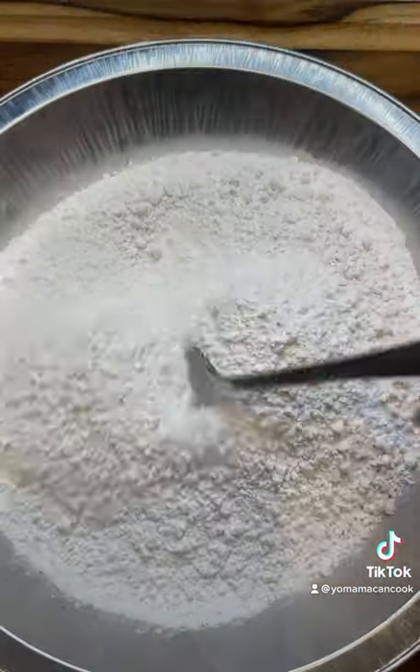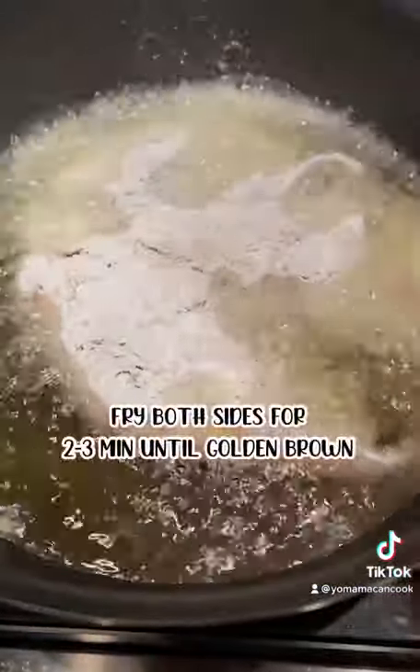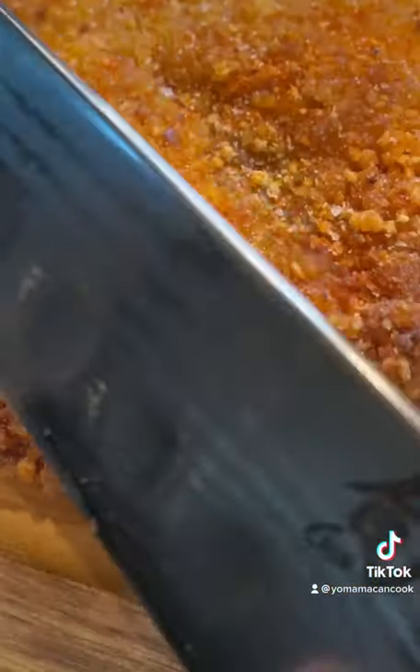To coat, we'll need glutinous rice flour and potato starch. Give that a mix and coat your chicken thoroughly. In goes the chicken, fry it up until both sides are nice and golden brown. Hit it with gochugaru and five spice.